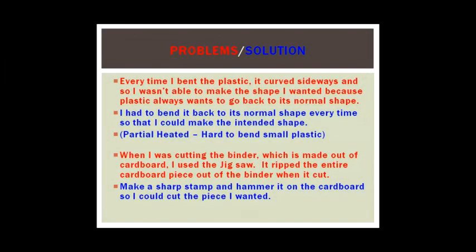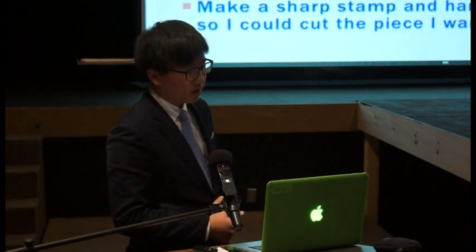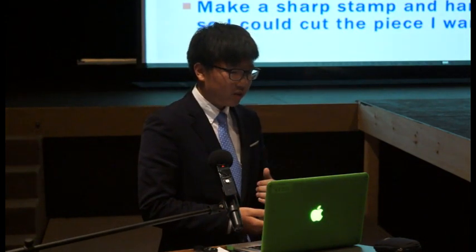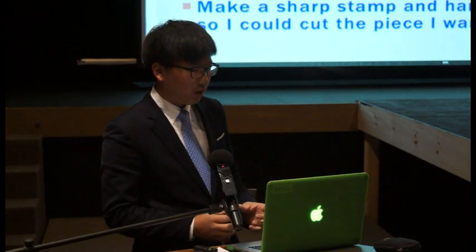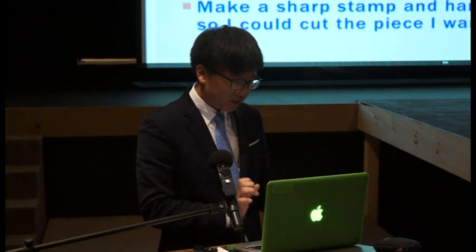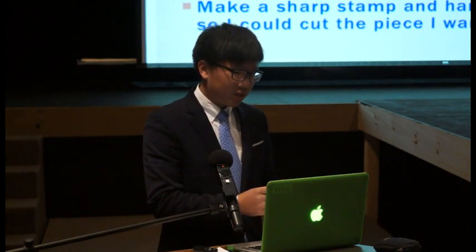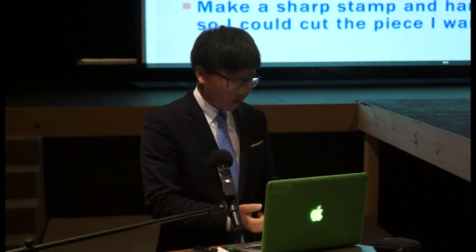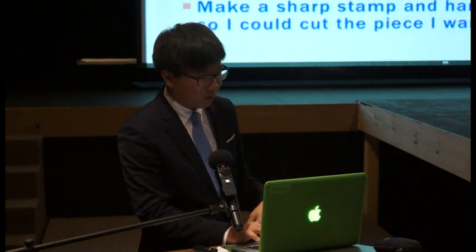Here are the problems and solutions — the red ones are problems and the blue ones are solutions. The first problem is that every time I bent the plastic, it curved sideways so I wasn't able to make the shape I wanted, because the plastic always wants to go back to its normal shape. This was because of partial heat — since I was using really thin and small plastic, the heat wasn't even on all sides, so it was hard to bend.